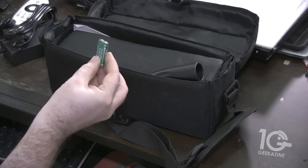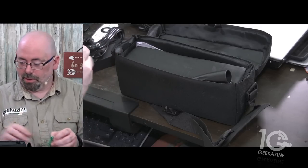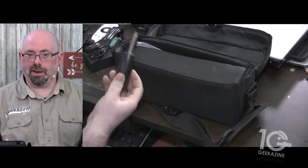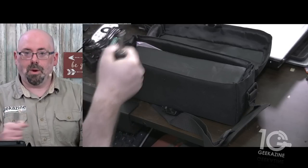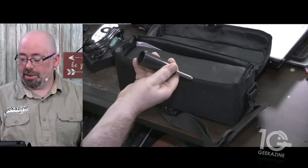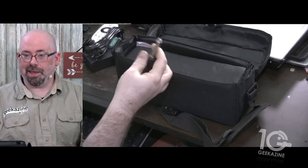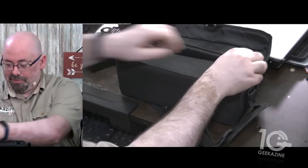We get a couple of double-A batteries for the remote, which is nice. We also get this little stick — it's more of a handle — so if you want to walk around with the light for accent or something like that, you can. You can also set it on top of a cowboy stand. There's a little bit of velcro here.